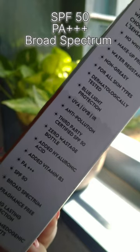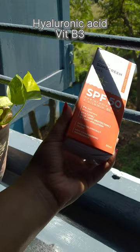It claims to protect from UVA, UVB, IR, blue light and pollution. It contains hyaluronic acid and vitamin B3.